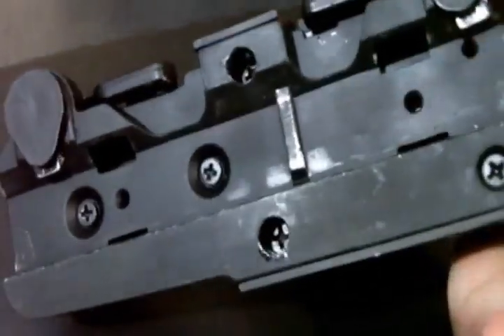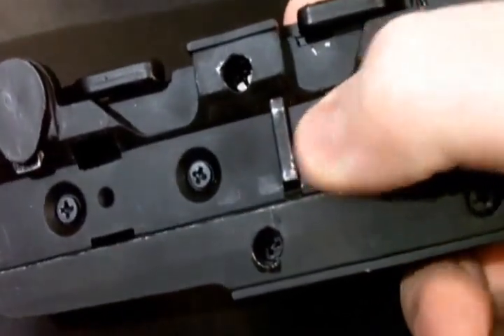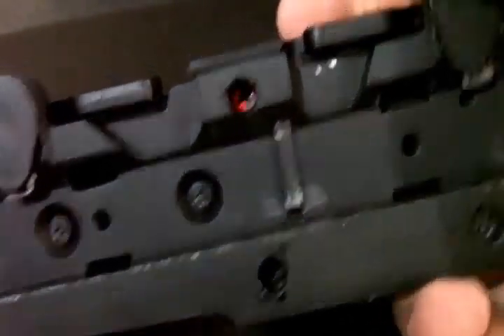The rail system on an MP7 and M16 can be a little bit hard at first to get on because of this, and you actually have to get this in between the rail so it'll sit properly.